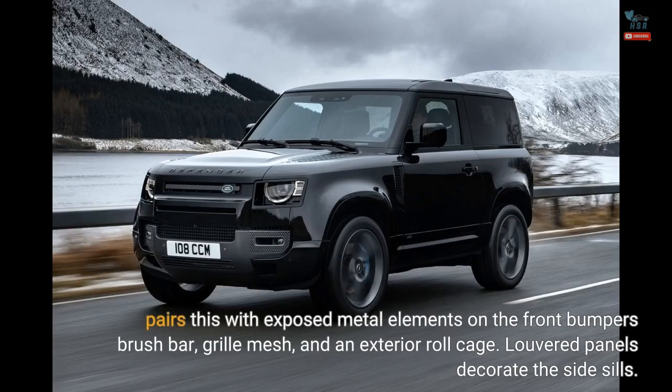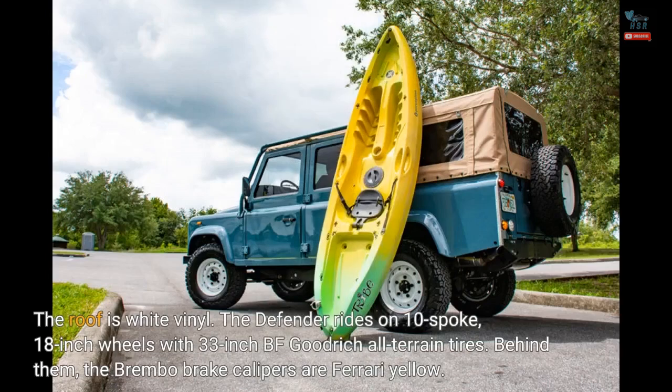Louvered panels decorate the side sills. The roof is white vinyl. The Defender rides on 10-spoke, 18-inch wheels with 33-inch BF Goodrich all-terrain tires. Behind them, the Brembo brake calipers are Ferrari yellow.